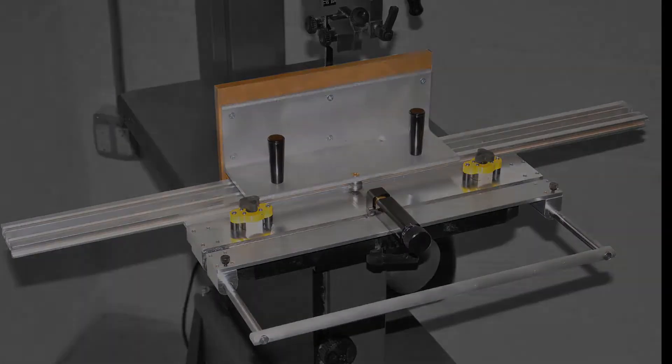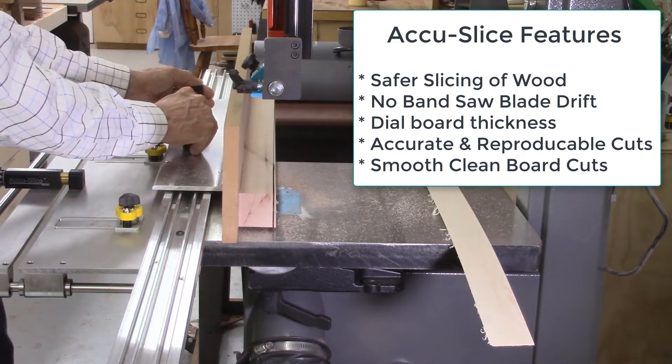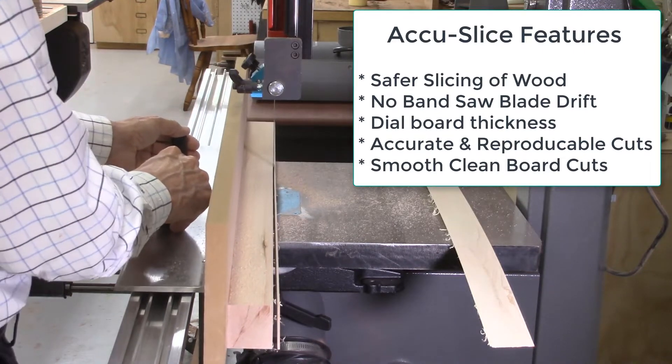The AccuSlice system was developed to provide a safer method of cutting veneers and thin slices of wood on the bandsaw, and to enable the slicing of wood to an exact and reproducible thickness with no burn marks or blade drift.